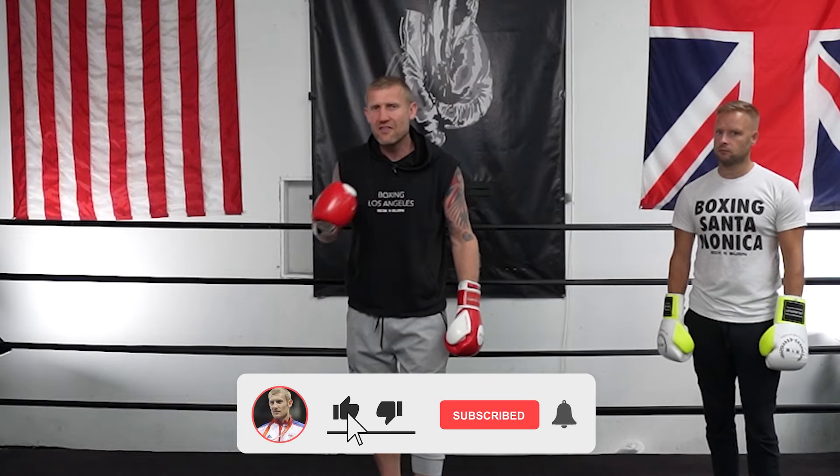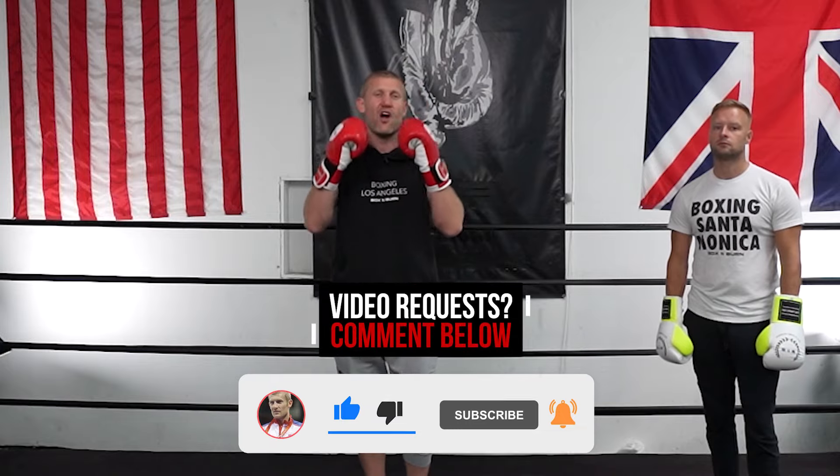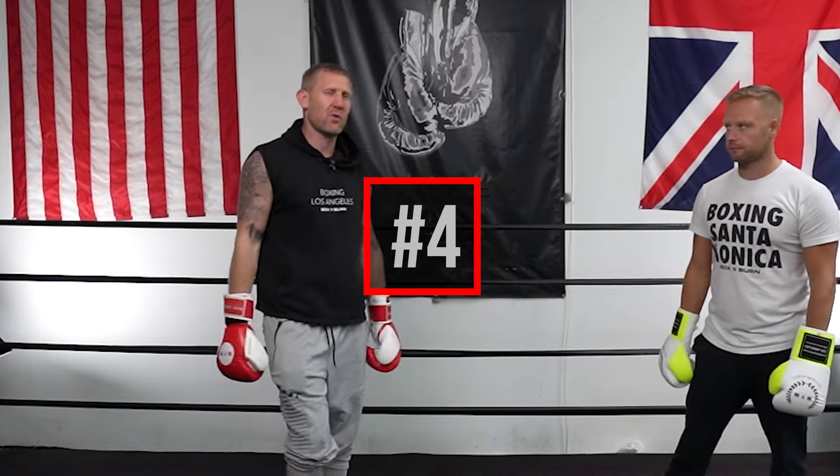Before I tell you this one, please subscribe to this channel if you haven't already. Hit the like button and turn on your bell notification so you don't miss another video. If you've got any video requests, leave them in the comments below. So this one is more advanced, but it used to work and I used to love doing it. I used to use it on the bag, in sparring, on the mitts.